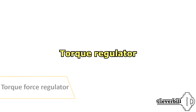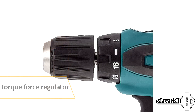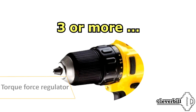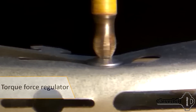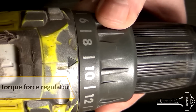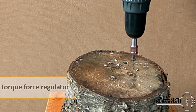Most screwdrivers are equipped with a torque force regulator, ranging from small for baiting a self-tapping screw to large when drilling a hole or screwing in long screws. The number of adjustable force positions can vary from five or more. By setting the required amount of torque, you get rid of such problems as loosening of fasteners, breaking off the head, or pressing the head into the material. The more steps of torque, the more accurately you can adjust the required force, after which the rotation of the chuck will stop and the protection in the form of a ratchet will work.